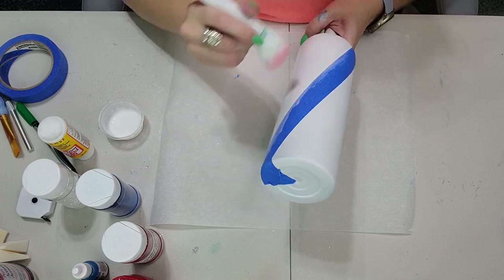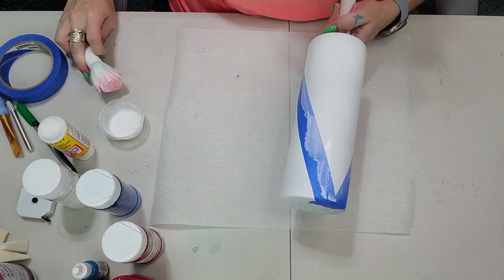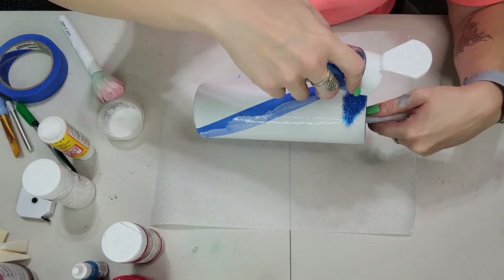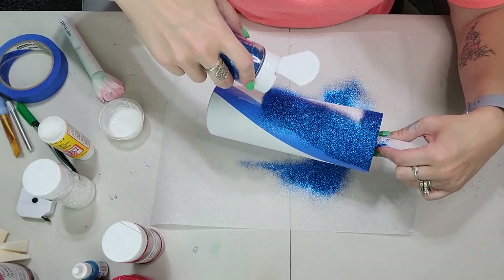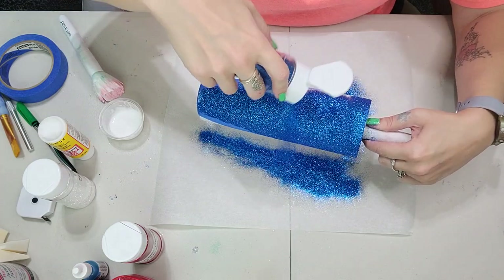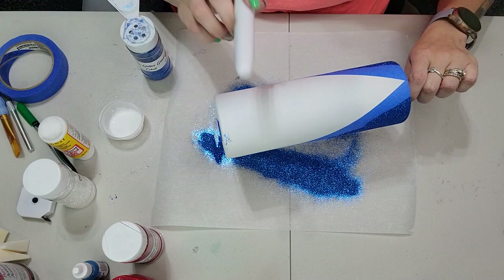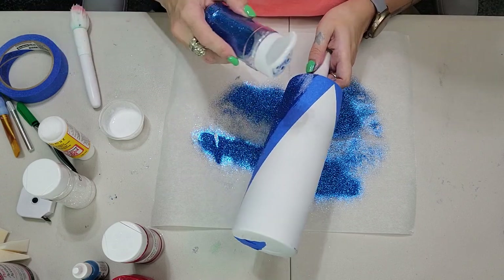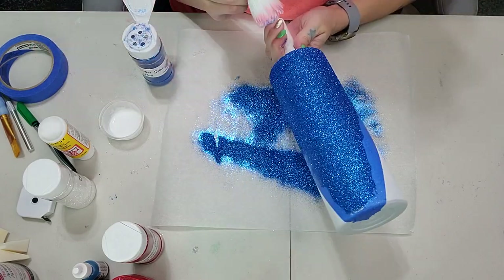Make sure you don't go over the edge of the painters tape — getting it on the tape itself is fine. Once you have a nice even coat, go in with Cobalt from The Glitter Grind, their fine or ultra fine. I absolutely love this color; it's one of my favorite blues and I believe it's the perfect patriotic blue. Touch up any spots you may have missed where white shows through. I'll leave my link for The Glitter Grind in the description box below.